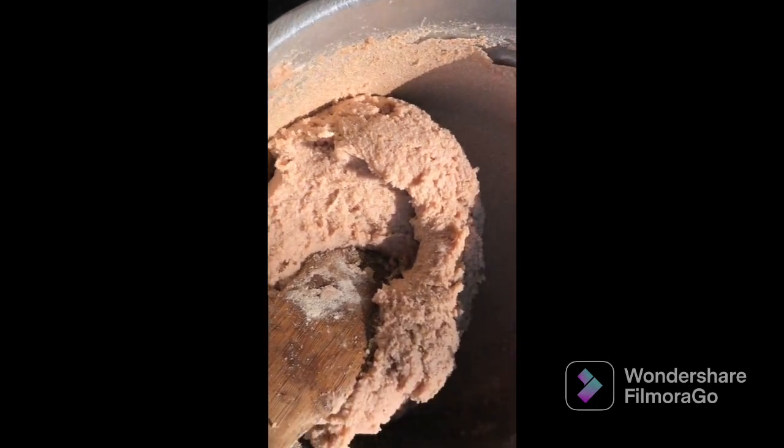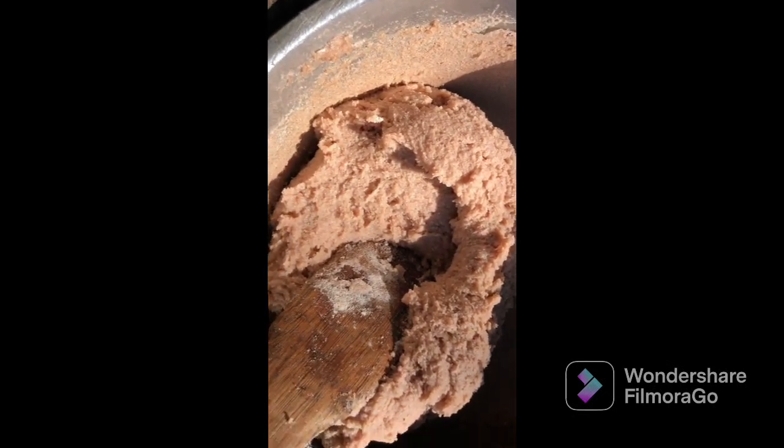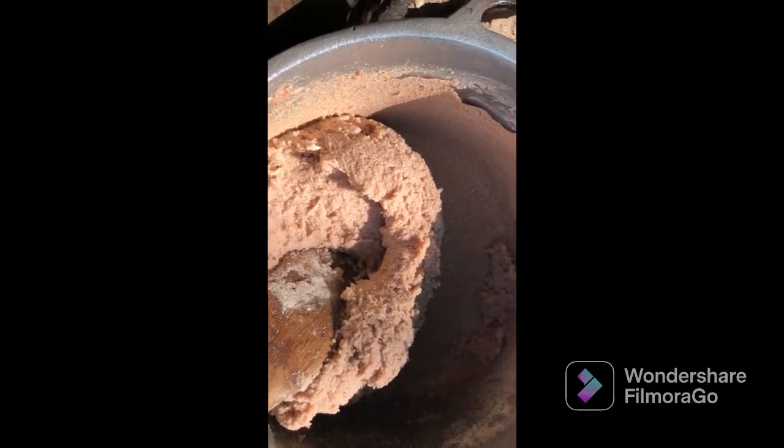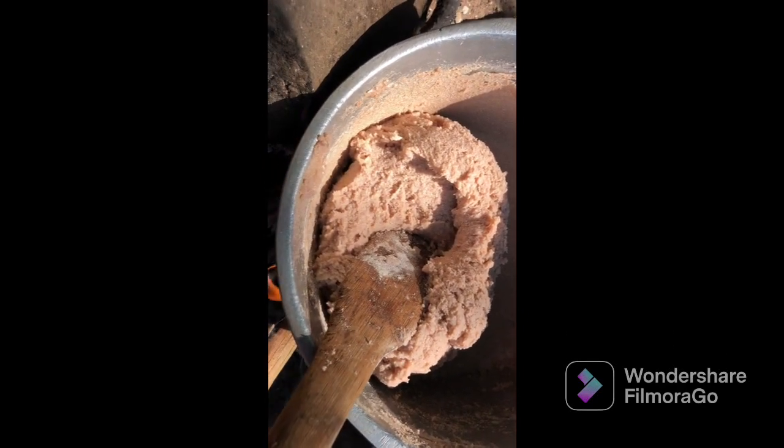As I told you, the flour was not white. As you can see, it's not that white — it's kind of brown. That's because of the millet. Our ugali is ready, and we are leaving it for some time so that it can get a little bit more heat, then we'll remove it.